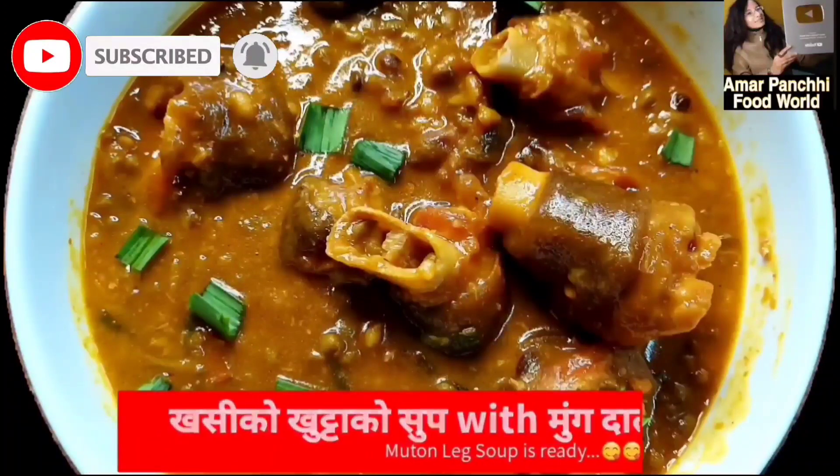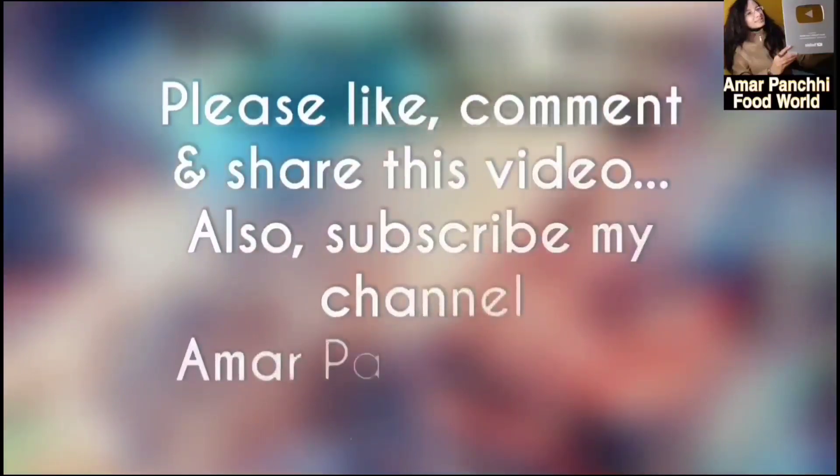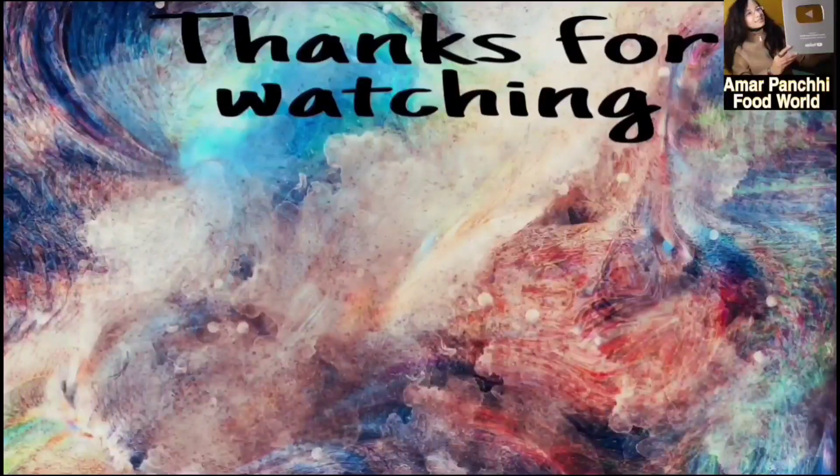If you like this recipe, please like, comment, share and subscribe to my channel. Thank you so much for watching. Have a nice day. Happy cooking to all of you. Please comment in the comment section below. Good bye.